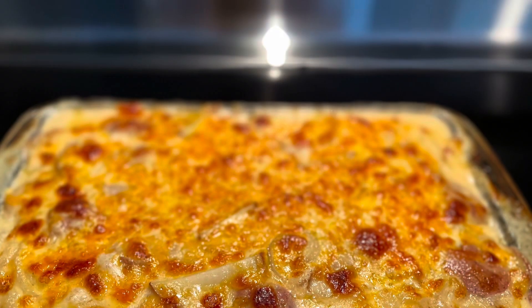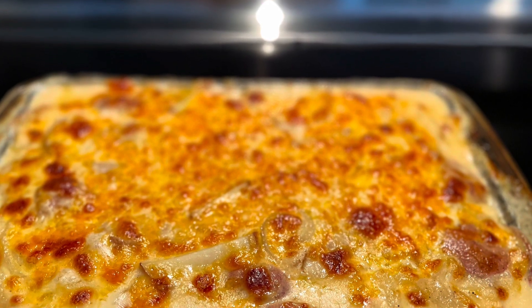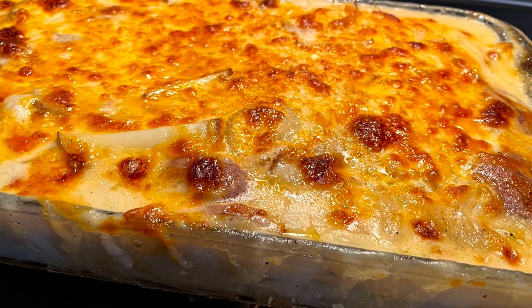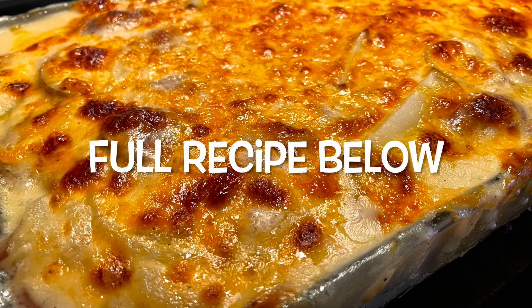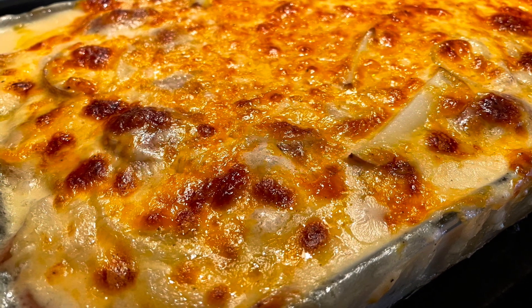I hope you enjoyed my video on how to make scalloped potatoes. Please like and subscribe to Traveling Chef Barry, where we cook and we travel. Cheers!